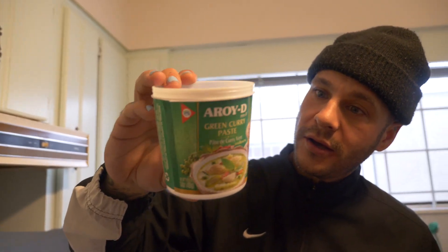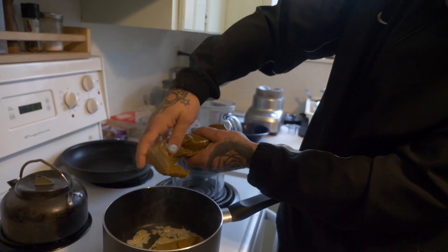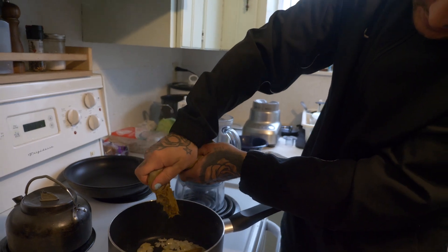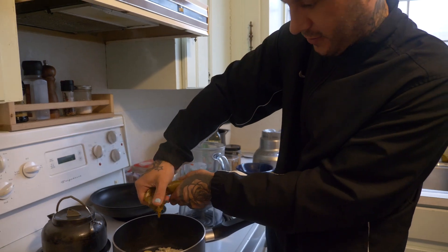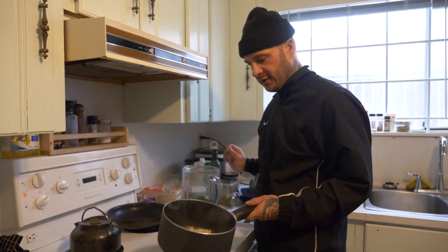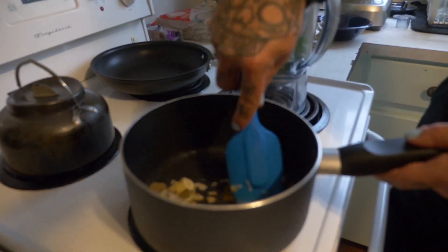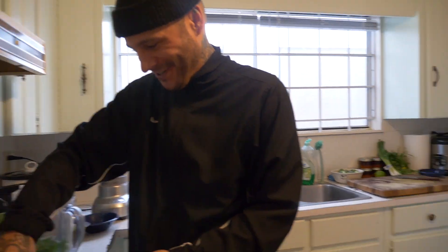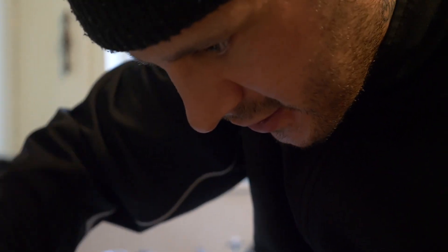You can buy this or you can make it, but I don't feel like making it so I just bought some — it's like three bucks. It's green curry paste, it's kind of spicy. If you want the less spicy version get red curry paste, but I like the green. Let's kind of toast this in the pan.